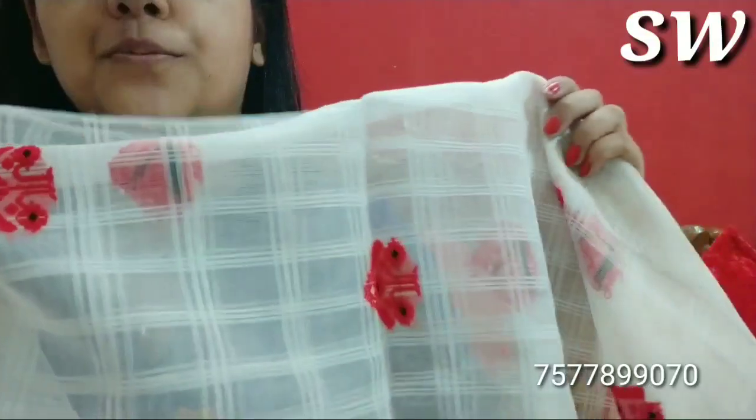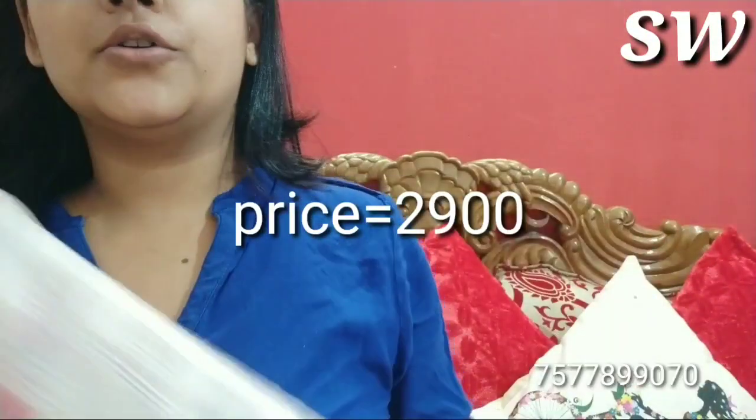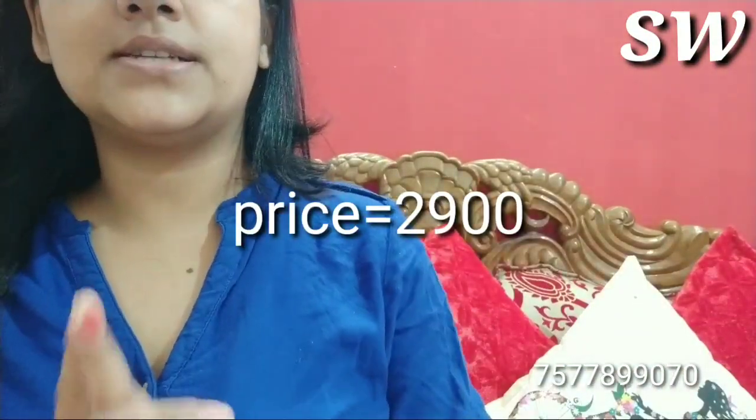The price is $2900. Please subscribe to the channel and click the bell icon. Thank you so much for joining us. Thank you very much.